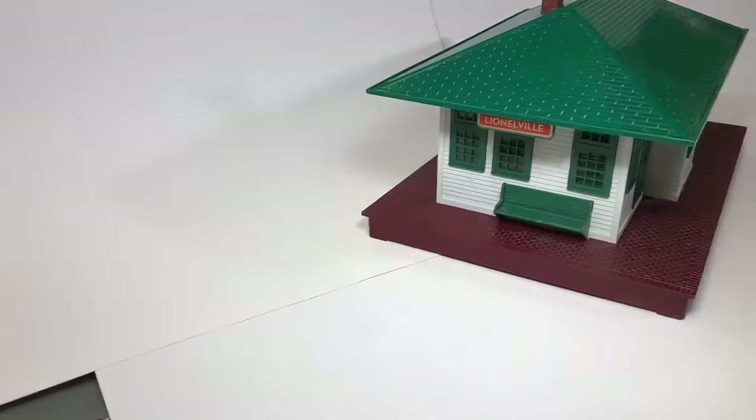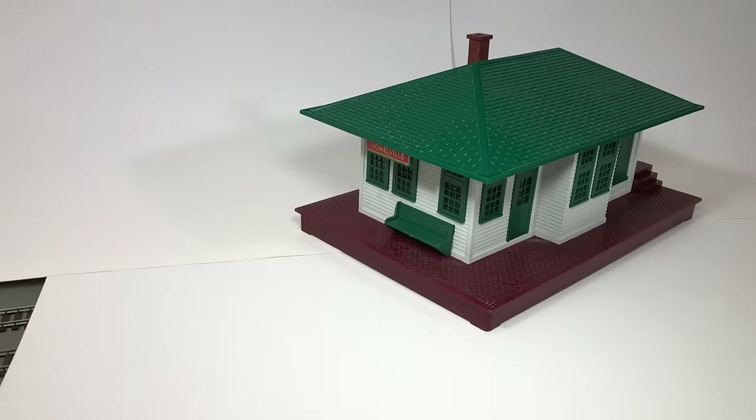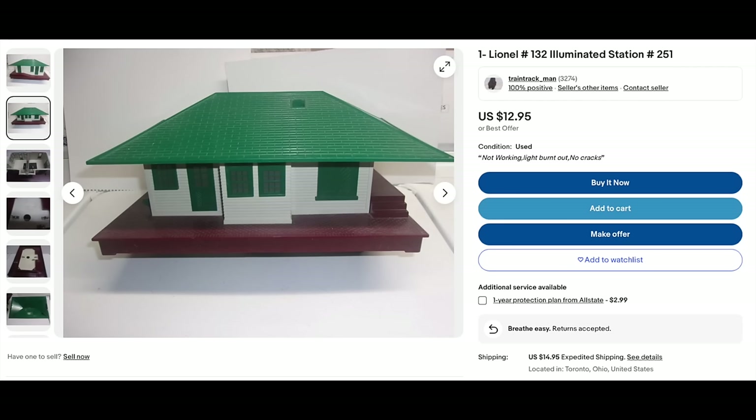The number 132 illuminated station with automatic train control - I'm surprised it even worked. I paid $22.50 for it. The collector's book says it's worth between $75 and $110. Can you believe it? No repair needed, just had to clean it up. Cheapest on eBay was $27.90. Came out all right on that one.